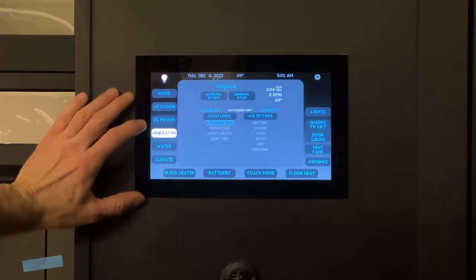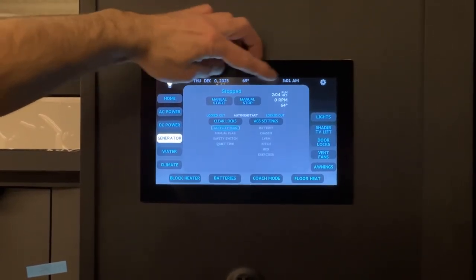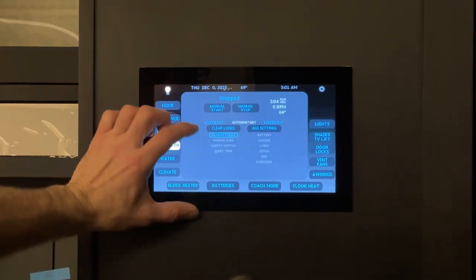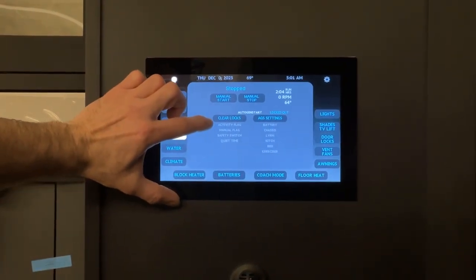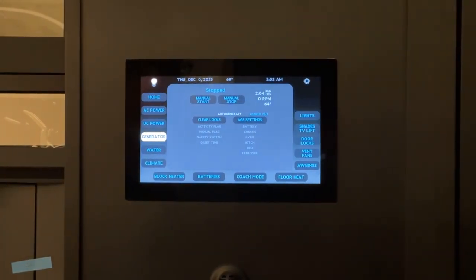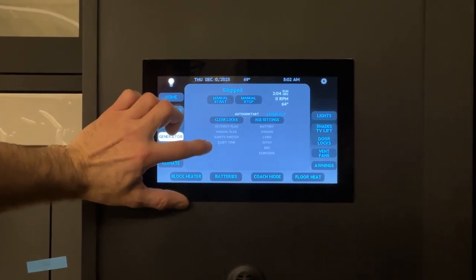Down below is the generator page or AGS. The top two buttons are manual start and manual stop for the generator. We have runtime hours, the RPM, and the generator temperature. The activity flags here show what will prevent your AGS from starting. Before any AGS values can start the generator, all activity flags must be cleared. There's a flag for starting and stopping with the manual flag, a safety switch for when the gen slide is run out — to prevent accidental starts while a technician is working — and a quiet time safety flag so the AGS won't start during quiet time.